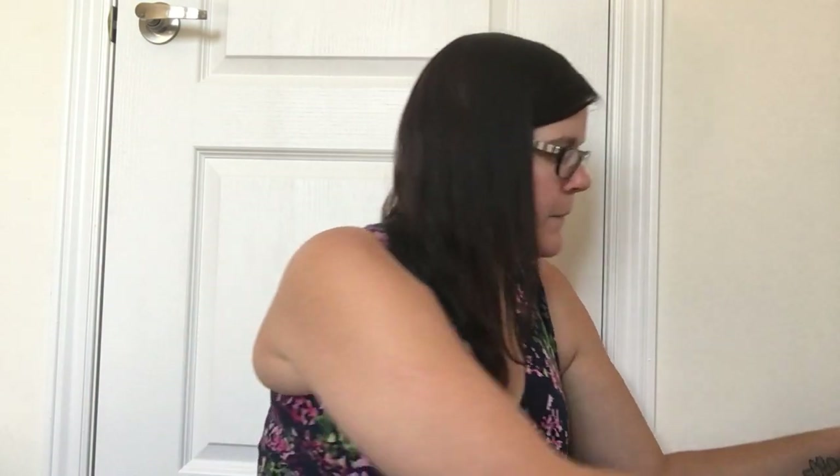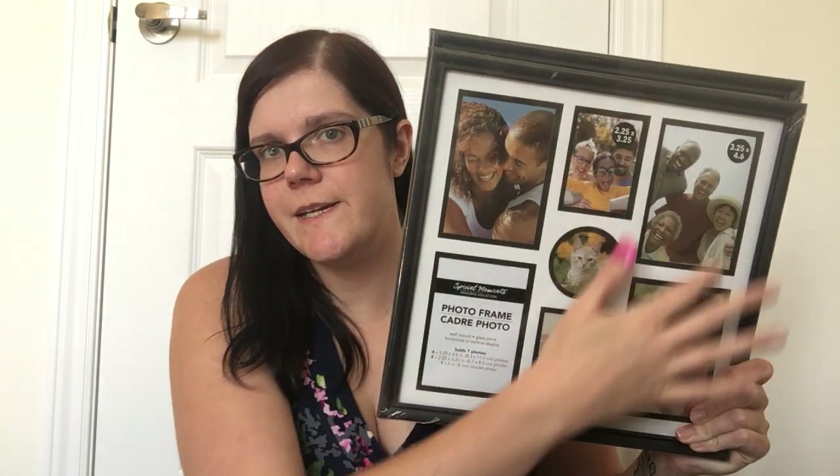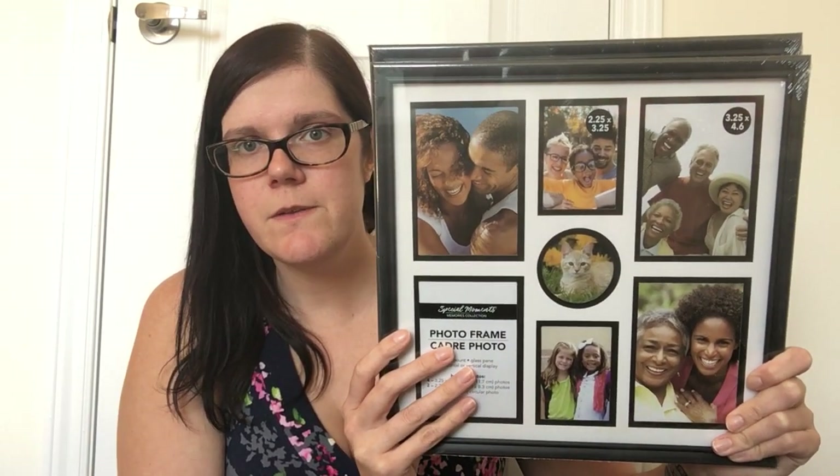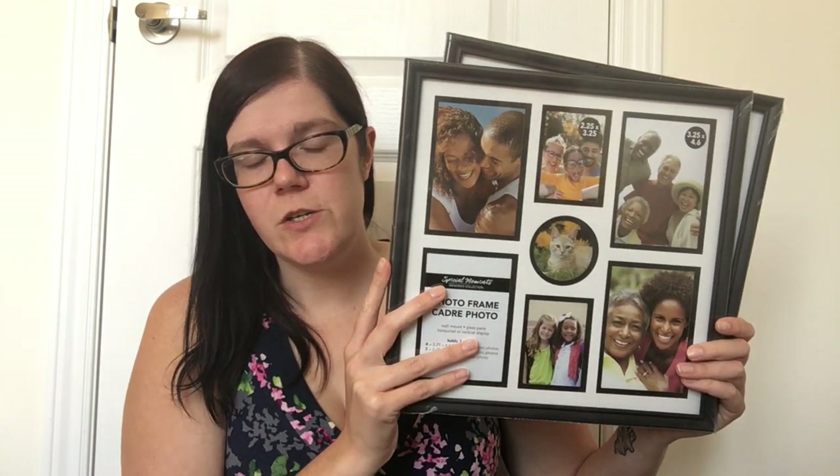Then I grabbed some picture frames — two of the collage photo frames. I actually use these to display pages from calendars. A while back I hauled a couple of 2021 calendars and I break them down and display the pages I like in these frames. It does leave a slight white border around, but it looks really nice and for $1.25 you cannot beat that. They're about 12 by 12 and they fit those calendar pages almost perfectly, so I'd highly recommend trying these frames for that.